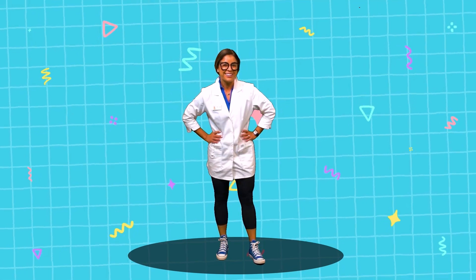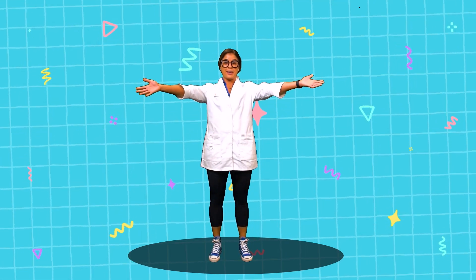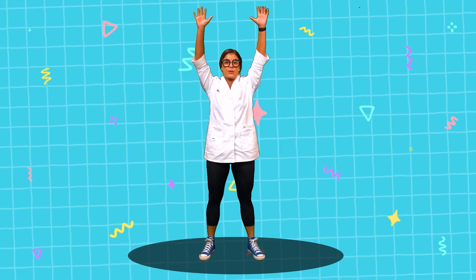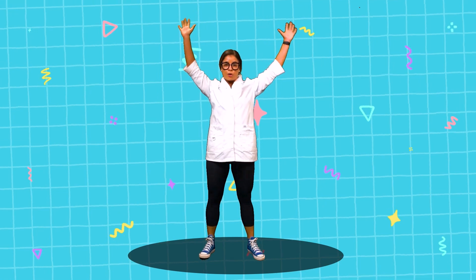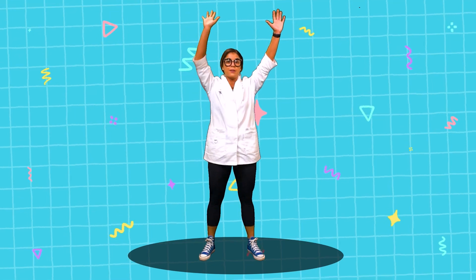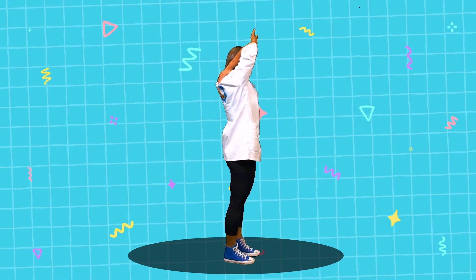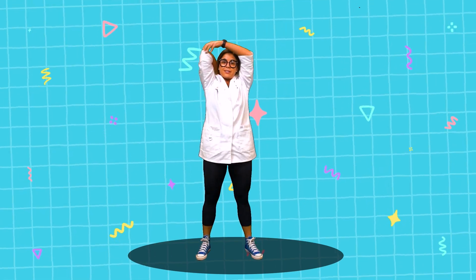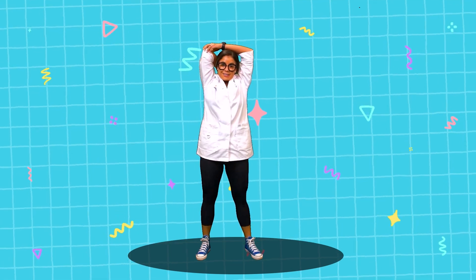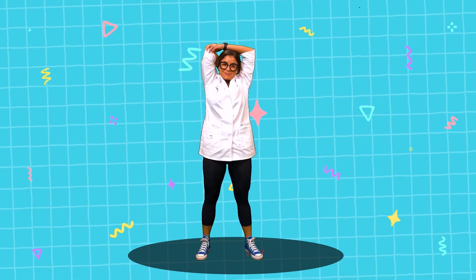All right friends, are you ready to get started? First, we are going to start with the overhead tricep stretch. So we're going to stand with your feet hip-width apart and roll your shoulders back to release any tension you have. Next, you're going to reach with your right arm up to the ceiling, then bend your elbow to bring your palm down. Take your opposite left hand and pull back, and we're going to hold for 15 seconds. What's everyone doing? Do you feel that pull? We're getting a nice stretch. Awesome job everyone.